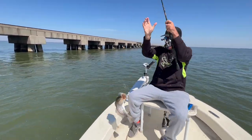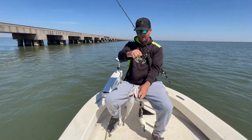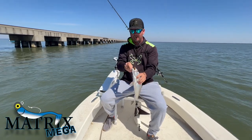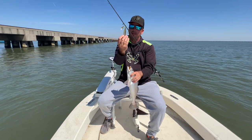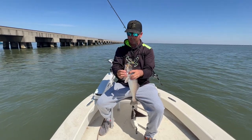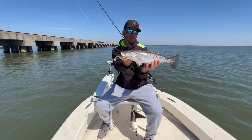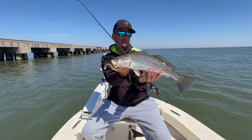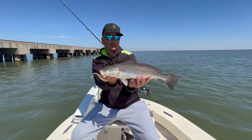Some big yellow-mouth shakers there baby — that's why you use the big dog, that's why you use the mega. When you're on the big fish, use the big bait. A lot of times they can get just a little bit bigger. That beautiful 18-inch fish right there — it's an awesome bait, awesome fish, fishing this beautiful lake.